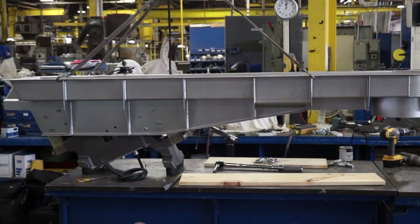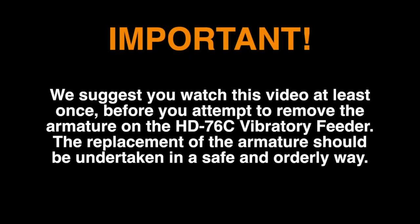This video will cover the best way to replace the armature on the ERIES HD76C vibratory feeder. We suggest you watch this video at least once before you attempt to remove the armature on the HD76C vibratory feeder. The replacement of the armature should be undertaken in a safe and orderly way.